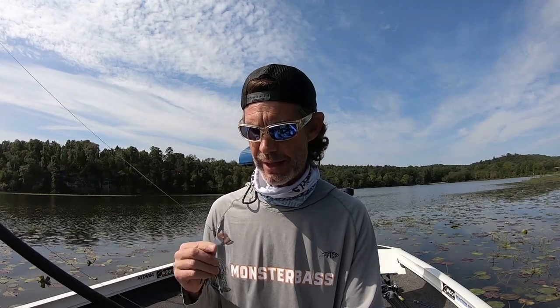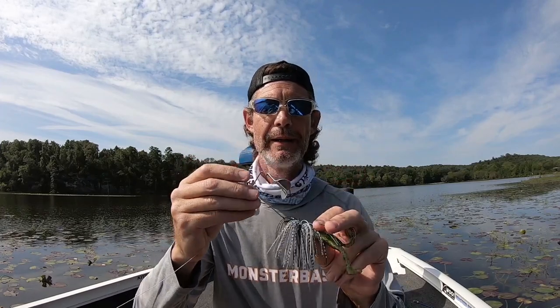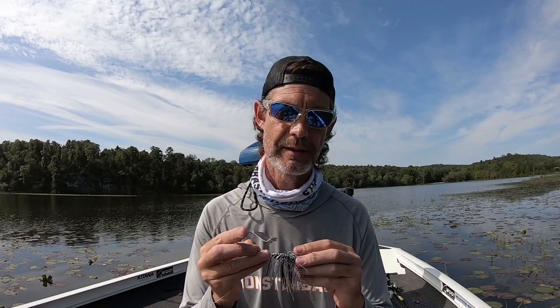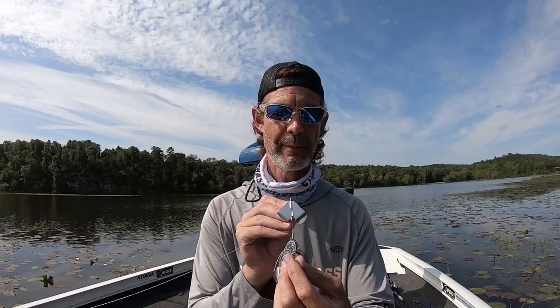Eventually you're going to catch a big one and he's just going to crush this thing, bend it all out of whack and it's not going to run right. All you have to do to get it running right is line it up and bend things back into position again. Every buzzbait, it's just a matter of time before a big one just destroys the way it looks and it no longer looks like it came from the factory. Just bend things back in place the way they were, line them up, make sure everything is nice and straight and it'll work again.